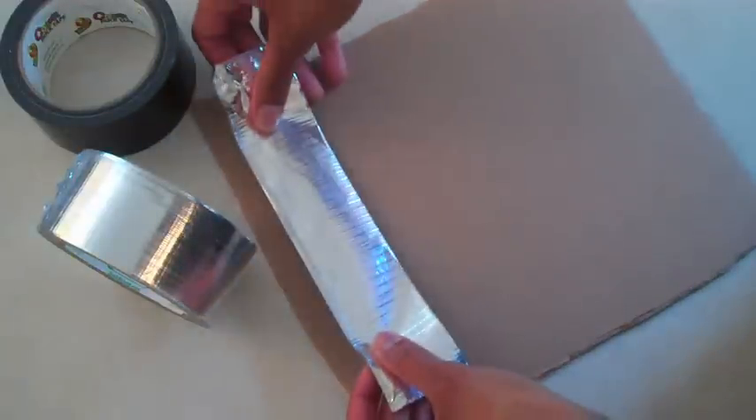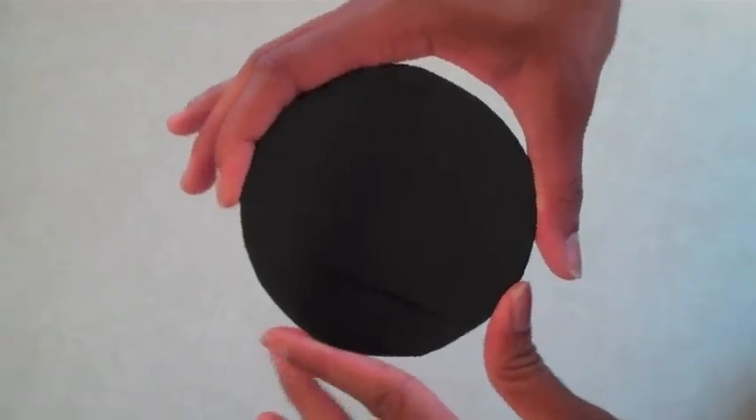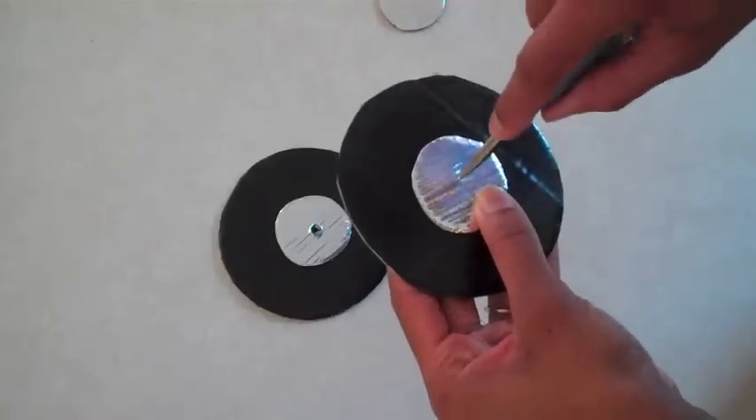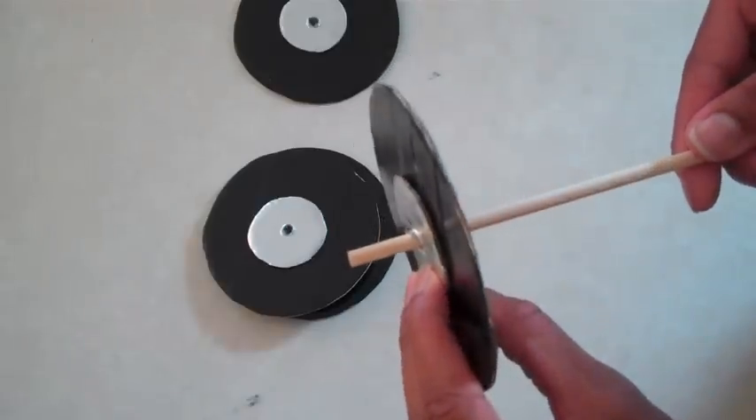Lay strips of duct tape on a piece of cardboard in silver and black. Trace and cut small circles out of the silver and large ones out of the black until you have four of each. If you would like your wheels to be a little bit thicker, just add more circles. Carefully poke a hole through the center of both circles large enough for the wooden dowel to pass through.